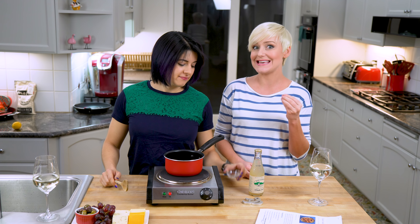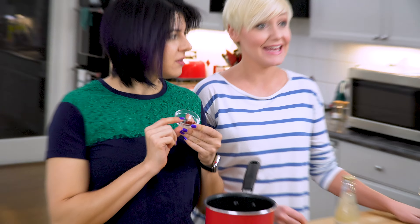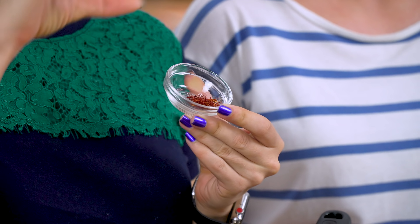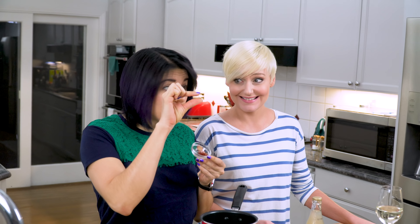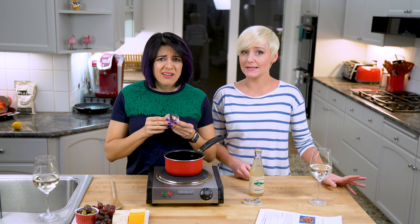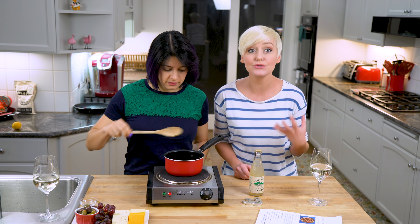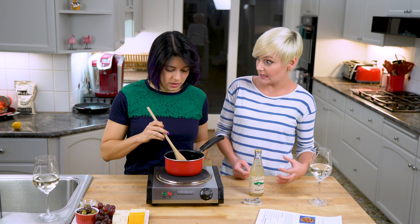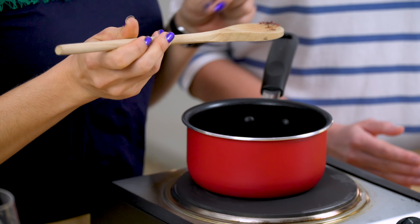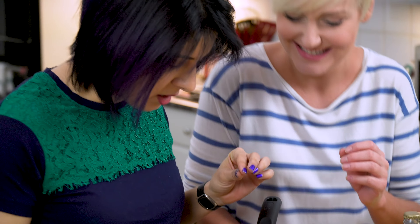We're gonna start by making the saffron clam broth. Saffron is so expensive — I went to the store and a point-four ounce bottle has like a little quarter teaspoon of shreds in there and it's twenty dollars. It's the most expensive spice in the world. You can find it online a little more affordably, but not much. It is sort of the quintessential ingredient. What does it even taste like in an actual paella? To be honest I don't even know what it tastes like. Here, try it.